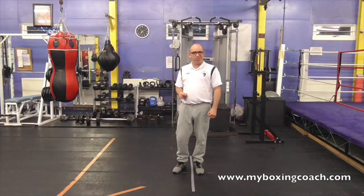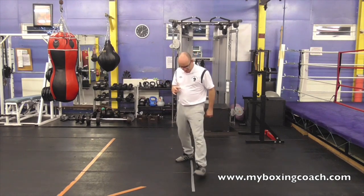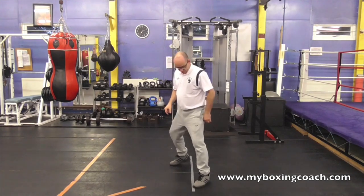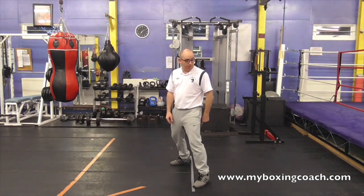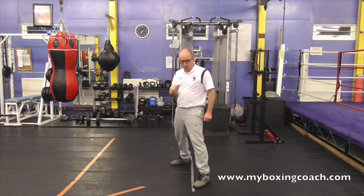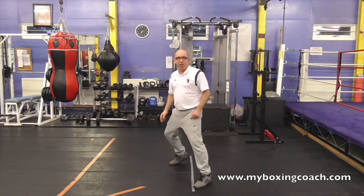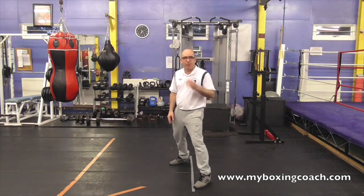90 second boxing tip on use of the pivot — easily one of the most underestimated skills in a boxer's repertoire. From the stance you can pivot in two directions: I can either pivot that way or pivot that way. A pivot is beautiful for opening up new angles on the opponent. What you want to do is do it in 45 degree segments, and the maximum you want to pivot is 90 degrees.